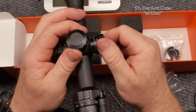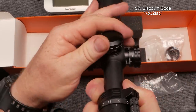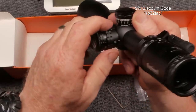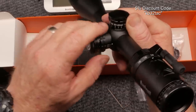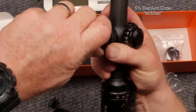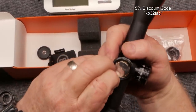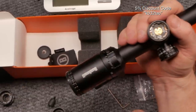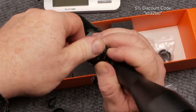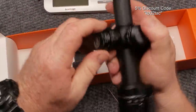The turrets have a pretty tactile click — I like that. The face of the turret shows up and down arrows so you know which direction to dial. You also have left and right on the windage turret. The turrets are not lockable and do not collapse. Parallax adjustment goes from 7 to infinity with markings at 25, 50, 75, 100, 200, and 500 to infinity. The illumination knob takes a Panasonic CR2032 battery — I'll go ahead and pop that in so you can see the reticle illumination on camera.